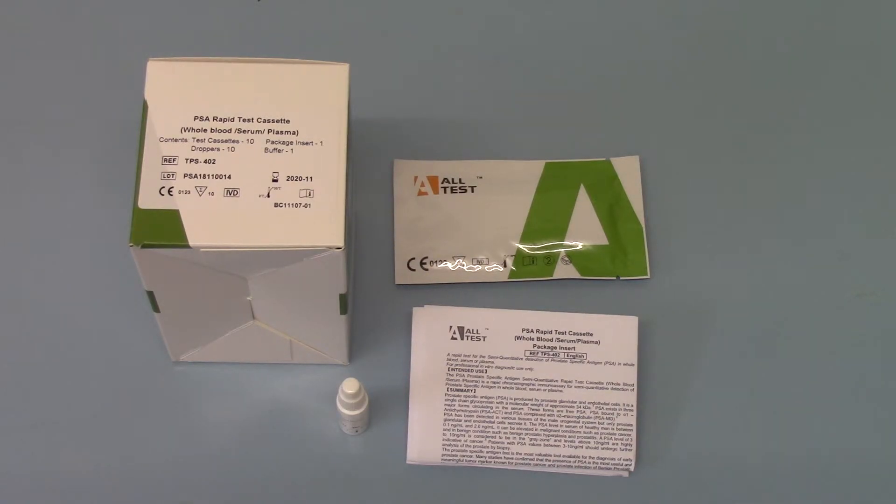These are available now. A pack of 10 retails for under £15, so it's a very good value, low cost entry, but high quality and accuracy entry point into the PSA testing market from Alltest.